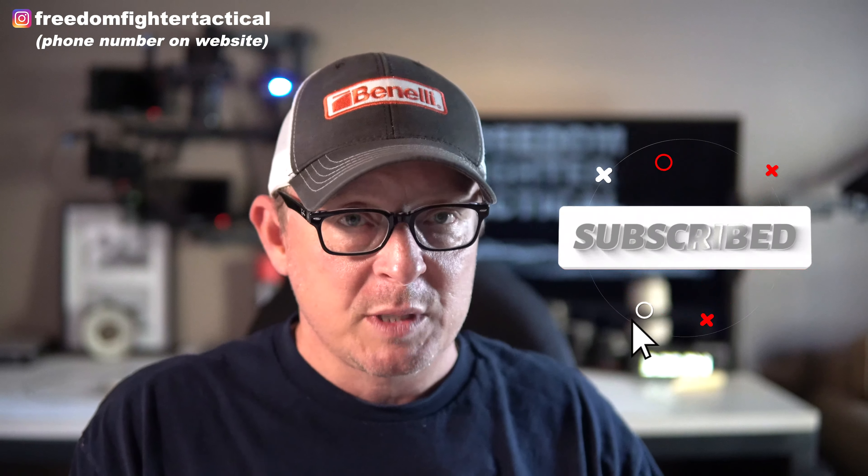That's it folks, here at Freedom Fighter Tactical today. If you have any questions, please leave a comment down below and I'll do my best to respond to each one. You can email me at freedomfightertactical@gmail.com, check us out on Facebook, or call the number on the website. Be sure to subscribe, hit the bell, and if you enjoyed this video, give it a thumbs up — it helps get these videos in front of more people. I look forward to talking to you in the next video. Have a great week, take care folks.